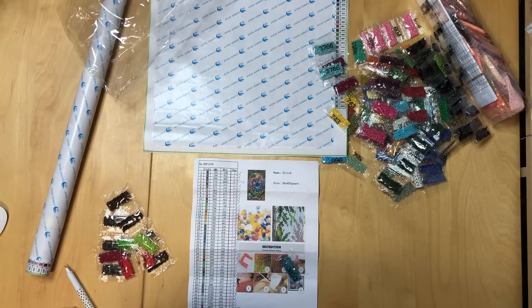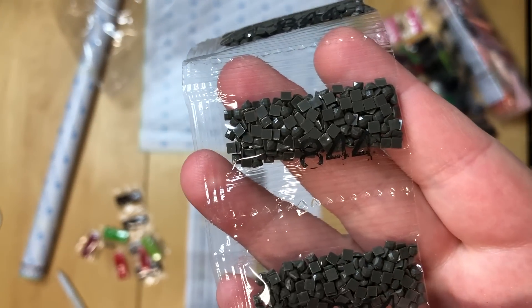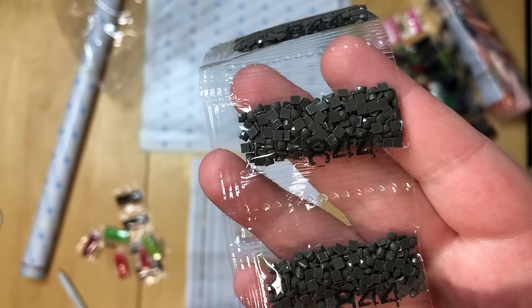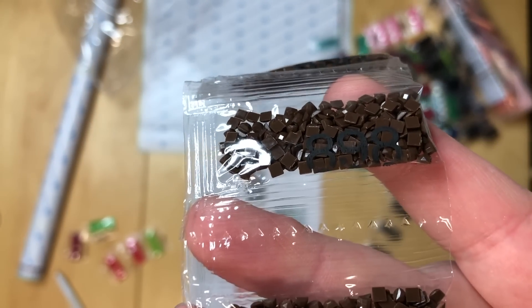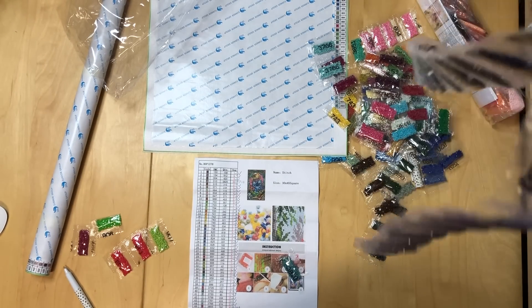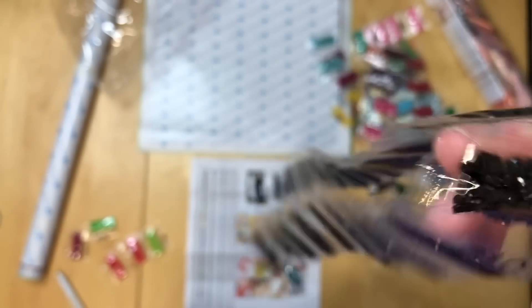A few things about these drills: they have the black print on them, and there are multiple problems as far as I'm concerned — some colors are pretty hard to read. It's actually very hard to distinguish some of these. For the 310 it was printed in between the bags to make it more legible.